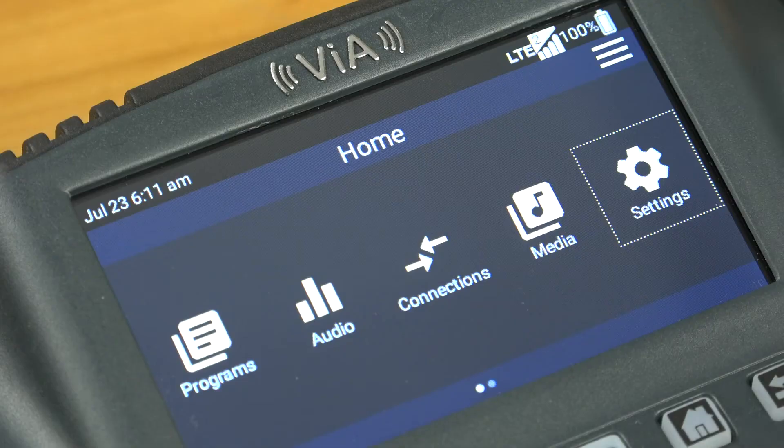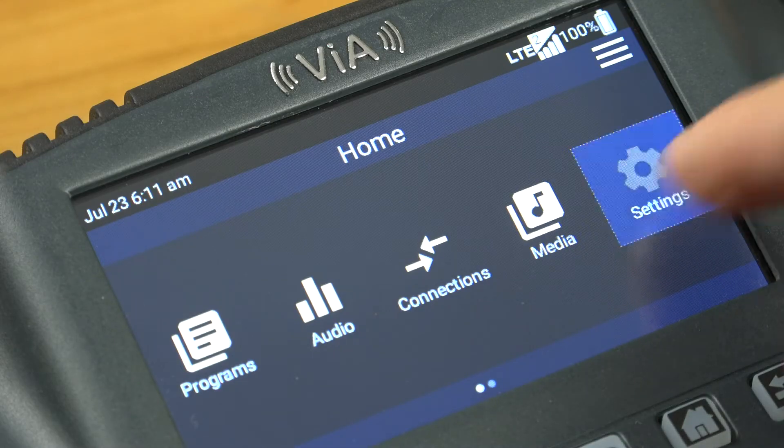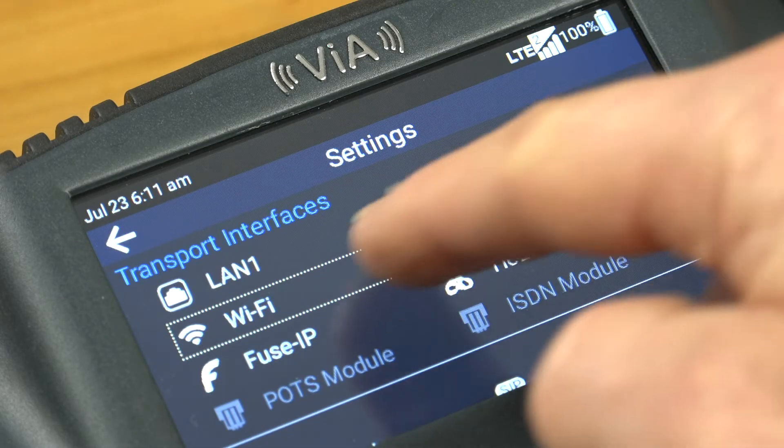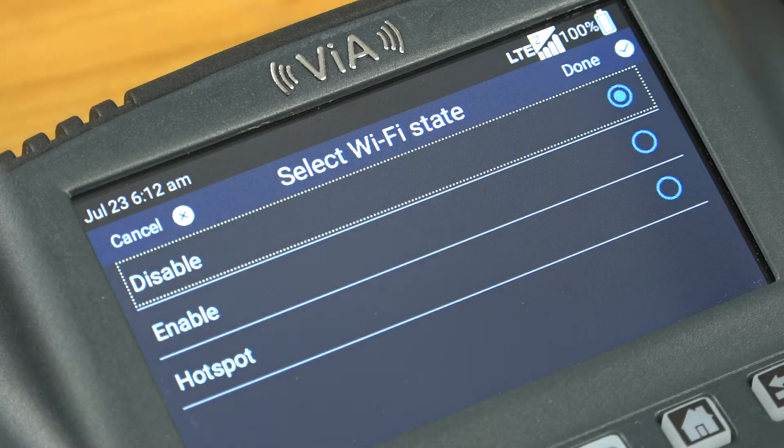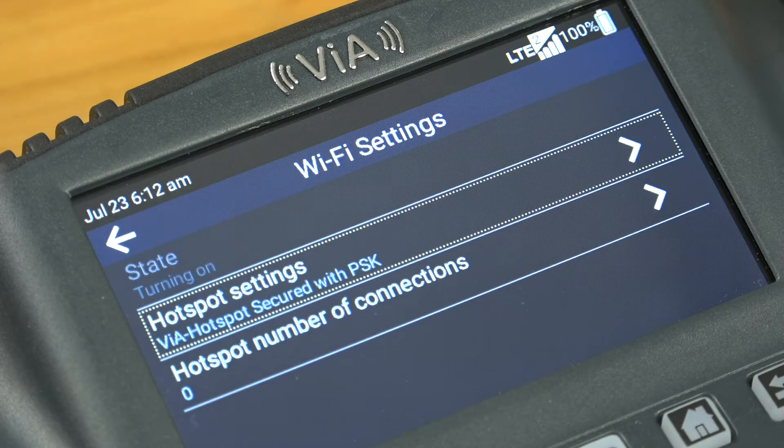My connection here is an ethernet one and I have plenty of bandwidth, so let's see how easy it is to set up. From the codec home screen, navigate to Settings, then Wi-Fi, then tap to enable Wi-Fi hotspot mode. You'll notice after a short while that the Wi-Fi hotspot symbol appears in the status bar at the top of the screen.